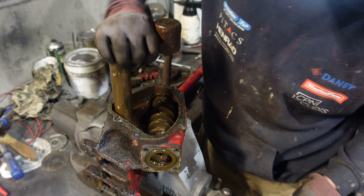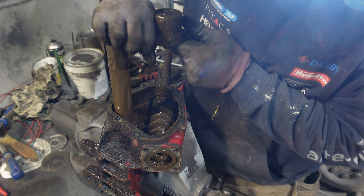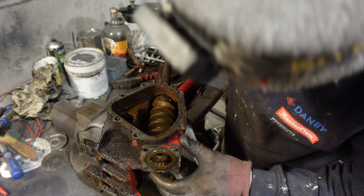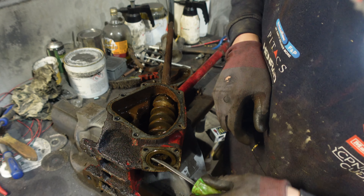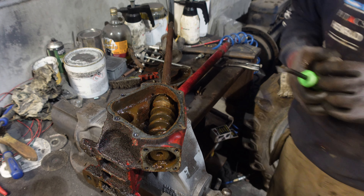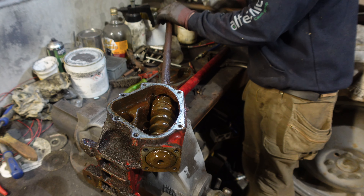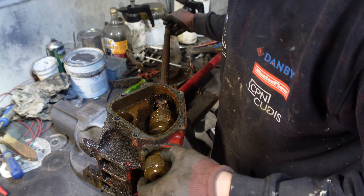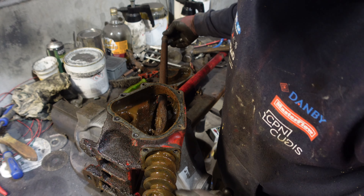I'm going to see if I can disassemble it somehow. It looks as though this pushes out — this nasty looking bit. We've had a squirt of WD. I think that's the outer shell of a bearing. There's our balls — just disintegrated.